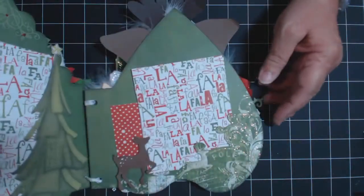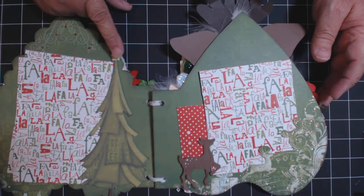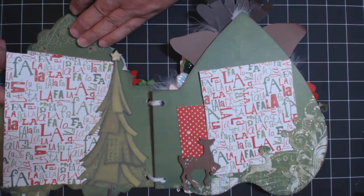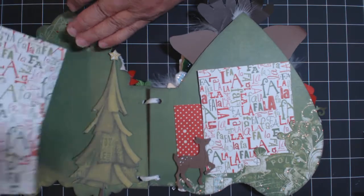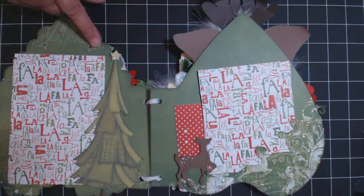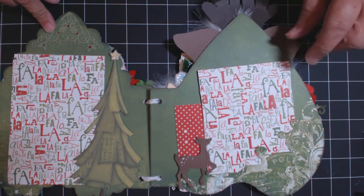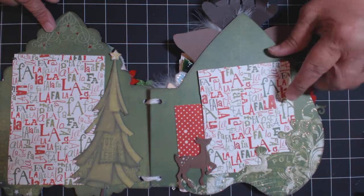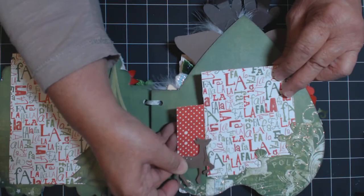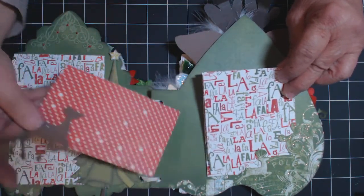I'll turn the page - this is the first and second page. This is from the chipboard collection and there are two mats that go in here. These hold pretty big pictures, almost four by six, not quite. And this is a corner piece from Cottage Cuts. Here I cut the page to create a pocket - there's this little deer from the Christmas gift set - and that holds those mats in. So you have some little journaling or another little picture.